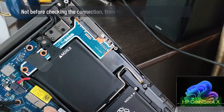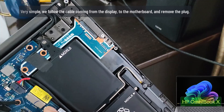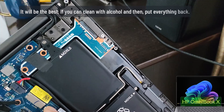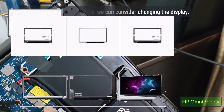Not before checking the connection from the motherboard to the display. To identify it, follow the cable coming from the display to the motherboard and remove the plug. It will be best if you can clean the connection with alcohol and then put everything back. If it still doesn't work, then yes — we can consider changing the display.